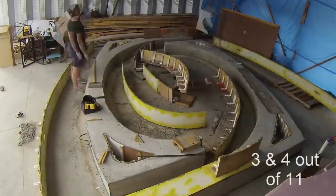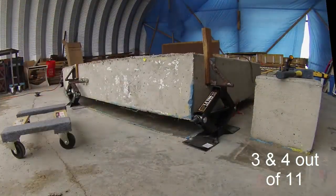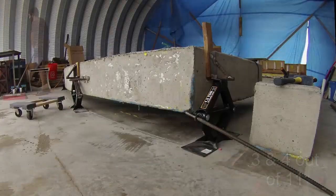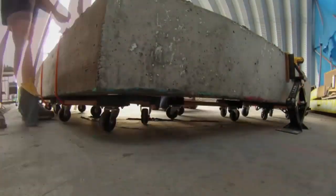With previous practice and the brackets already made, moving this pair out was much easier, but the process of taking off the forms, jacking up the ribs, and rolling them out still took all day Saturday. You can see the multicolored play-doh came off much more easily than the silicone.